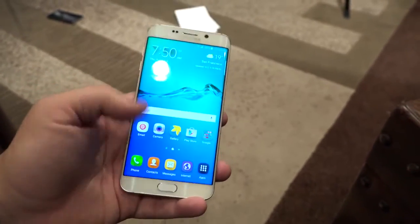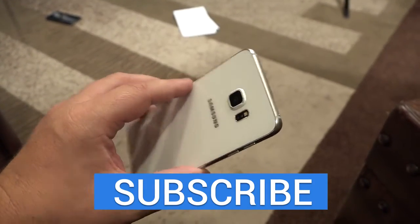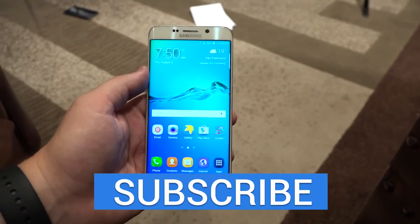And other niceties like Samsung Pay and the fingerprint reader in the home button. In any case, just wanted to show you a quick look here at the Galaxy S6 Edge Plus. This is Todd Hazelton from Techno Buffalo.